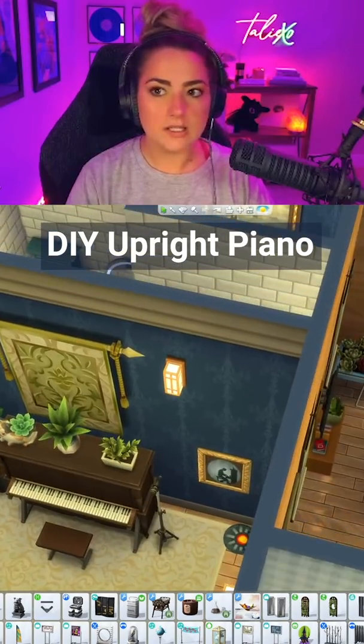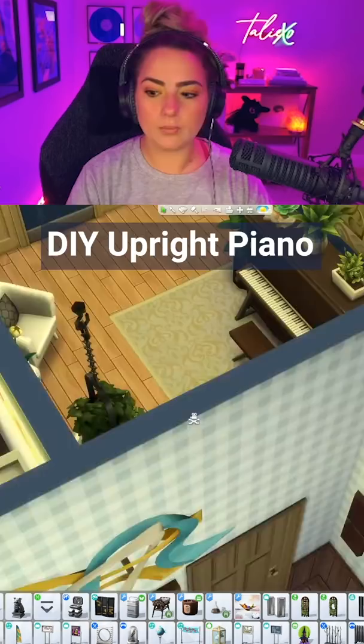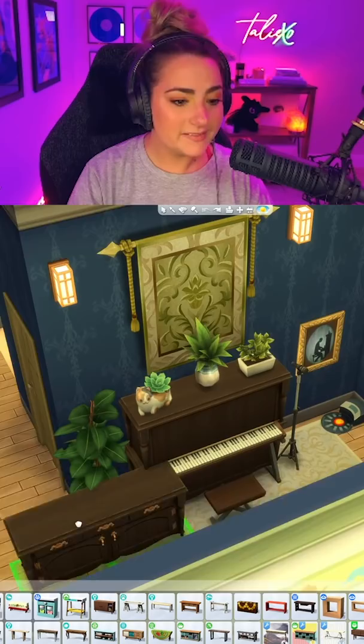So in The Sims, there's like this grand piano, right? But there's not any sort of regular upright pianos. So let's take this apart. This is a hutch turned around and then stacked on top of each other.